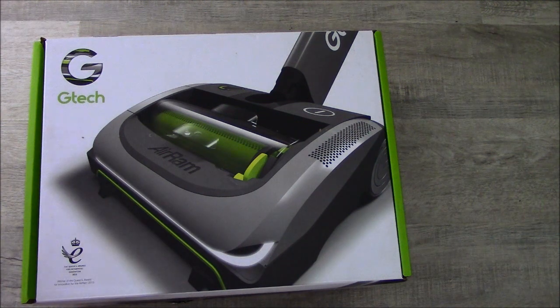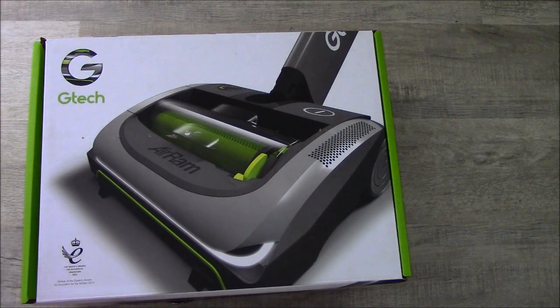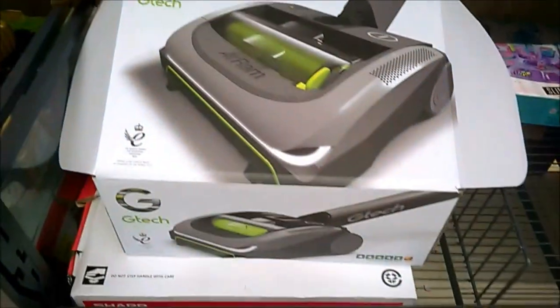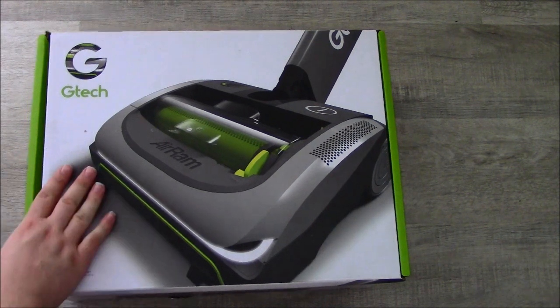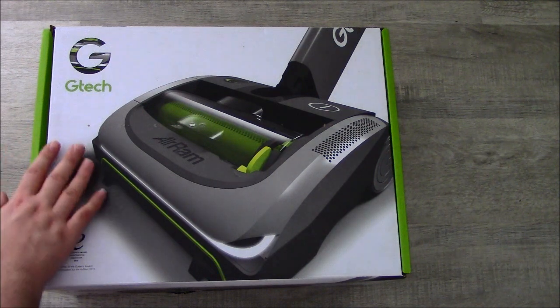I'm going to be reviewing the GTec AirRam. I got it from Lidl for just £149.99. I never expected to see a GTec AirRam in there. £149 quid, which I believe is a bargain, if I'm to believe the price tag when it said the RRP was £199.99. The GTec AirRam — you've probably seen the adverts and the infomercials. They were quite ubiquitous at one point.